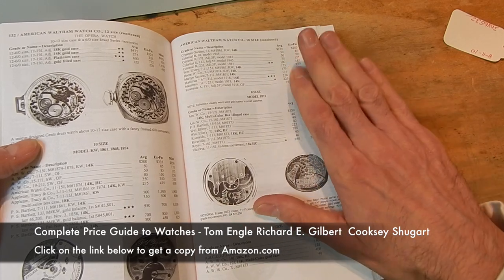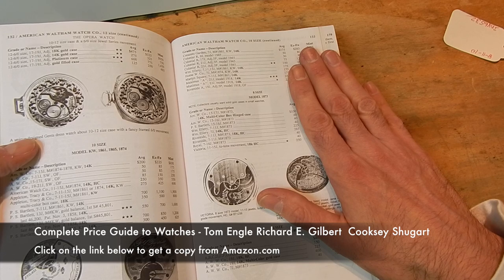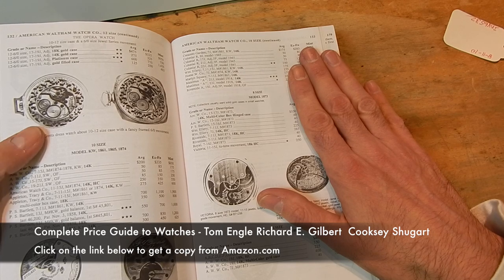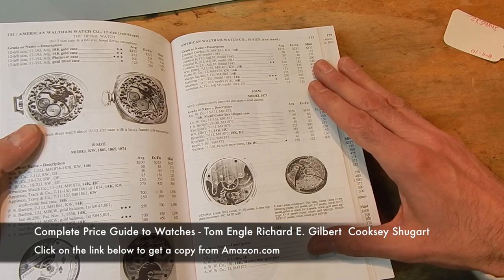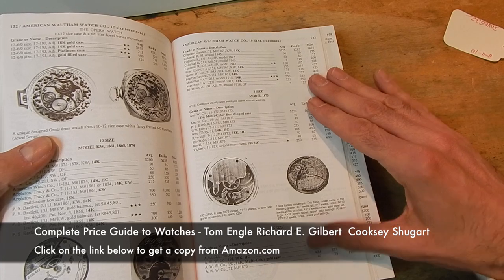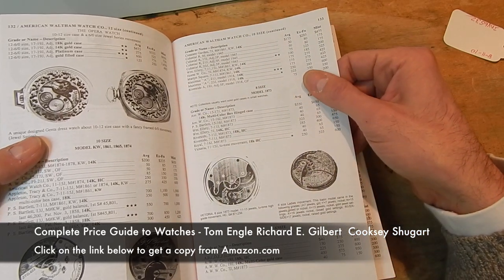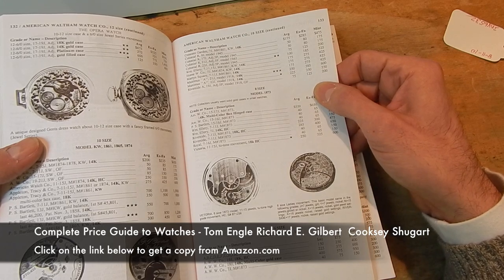Now these values change — you can't go by these values anymore. Watch collectors in today's economy have stopped collecting watches, but there are still many people getting into it, and you're going to find some watches are very, very valuable. Prices exceed these listed values by two, three, even tenfold.